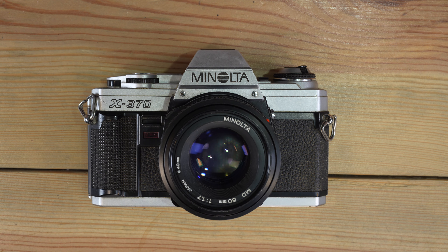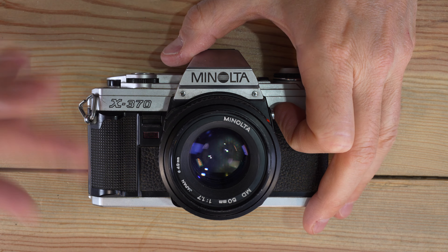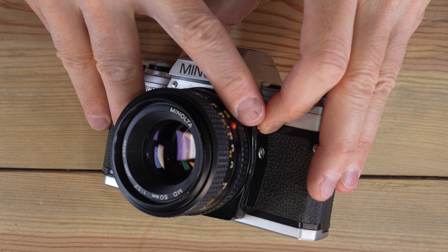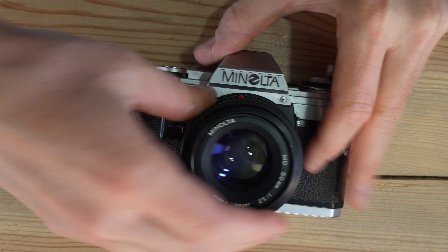Now we've got batteries in the camera. Let's talk about how to load or change lenses, and a little bit about lens compatibility. To remove a lens, push down on the lens release button and turn counter-clockwise until the red dots are at the top, and then simply remove the lens.